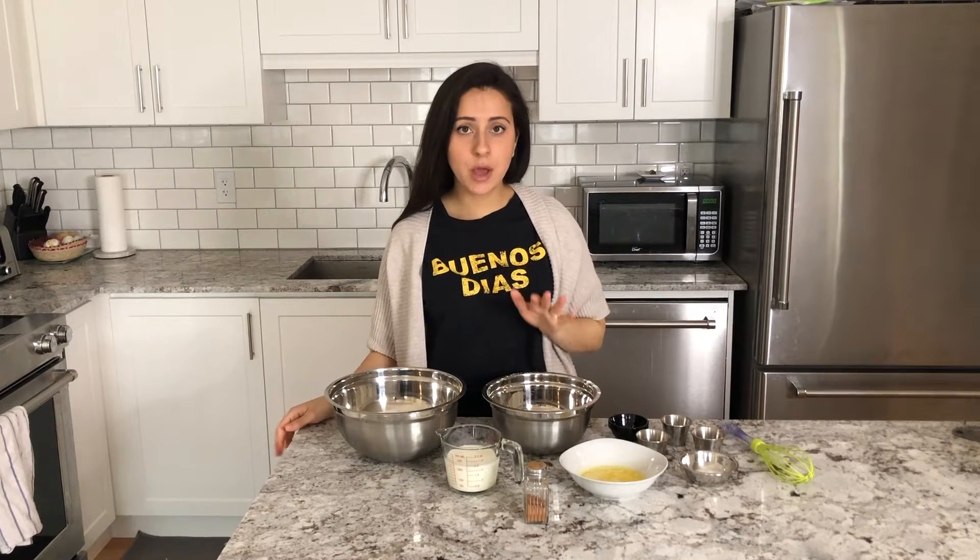I'm going to be sharing with you some tips and tricks on how to make these properly. Like I said before, I'm using pretty much the same recipe that I made for my lemon blueberry pancakes, except I'm not adding the blueberries or the lemon.